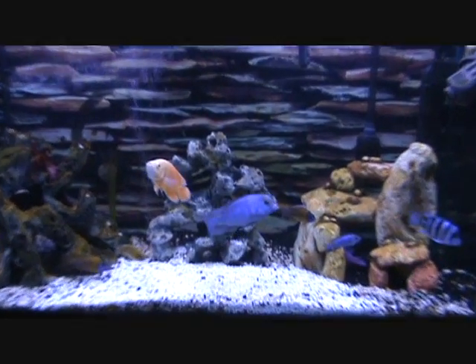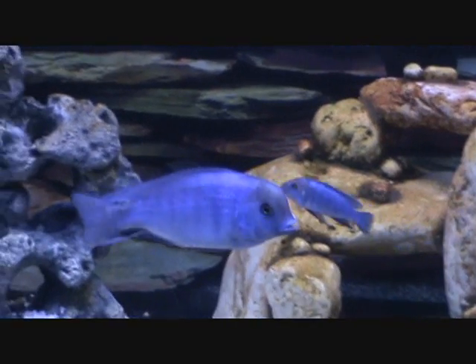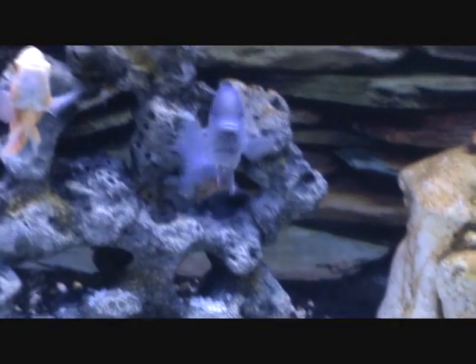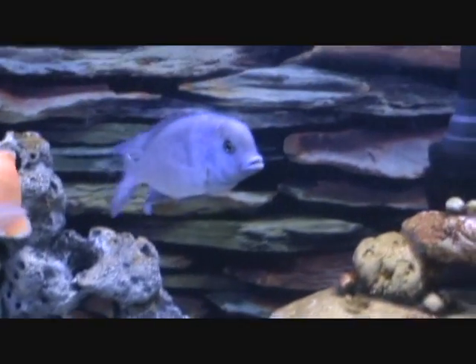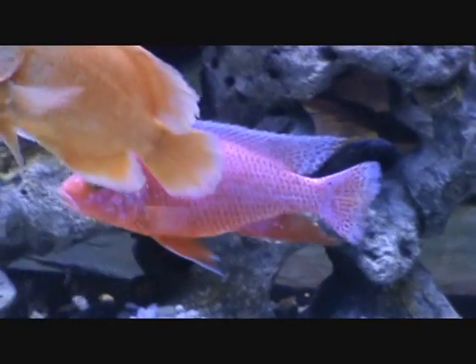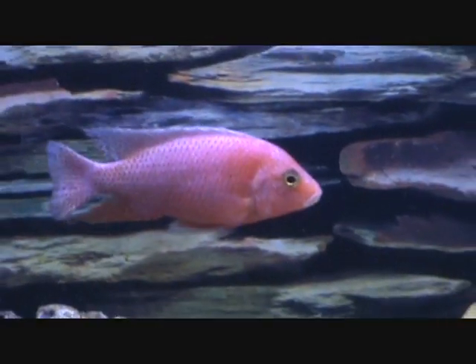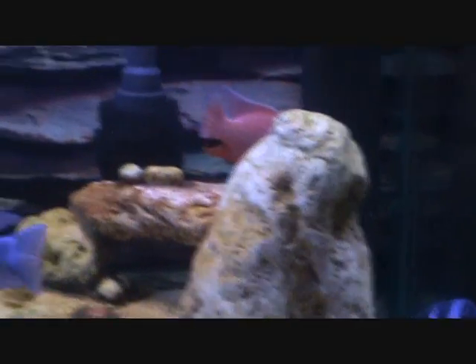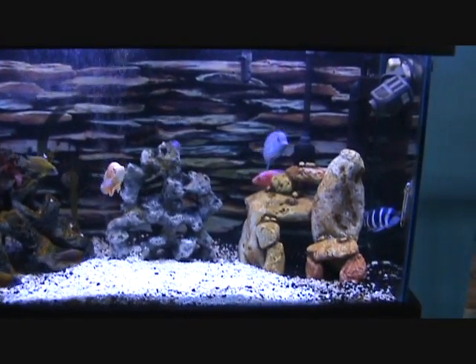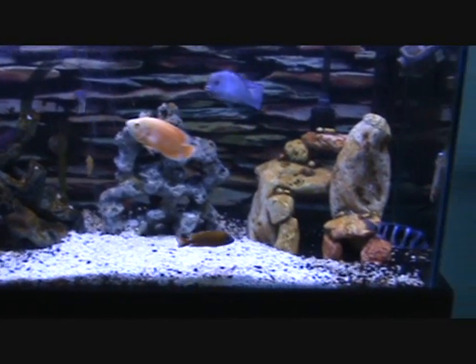First things first: at 86.5 degrees, ick is supposed to stop reproducing. Theoretically, in ten days you should be rid of ick. At 89.5 degrees it kills ick — do that for four days if your fish can tolerate it, then drop down to 86.5 for the remainder of ten days — another six days — and you should be ick-free. Of course, when you do that, definitely provide more aeration: more air, more oxygen for these fish.